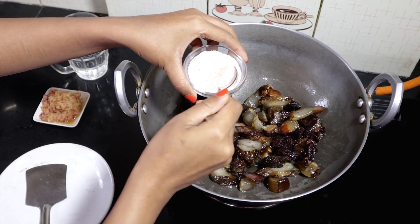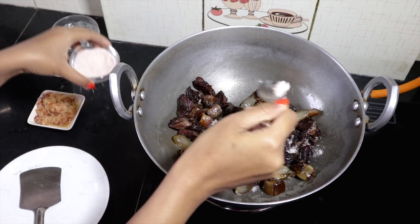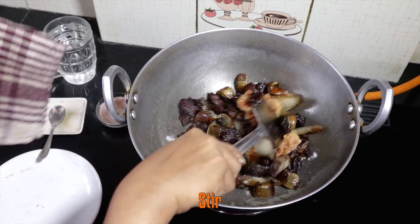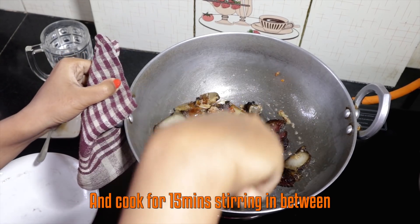It's time to add the paste and salt. Stir it well and let it cook for 15 minutes, occasionally stirring in between.